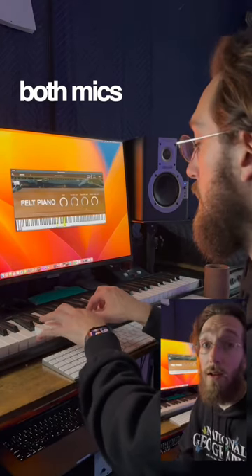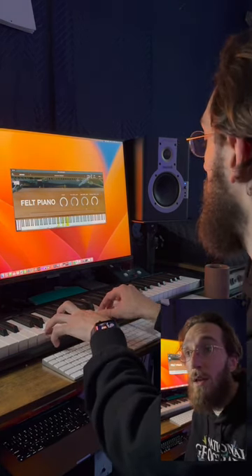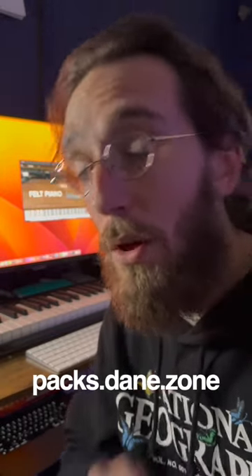So there's a lot of new potential for different tones in there. It's available on my website right now at pax.dane.zone, and it works with all DAWs and iOS. Happy creating!